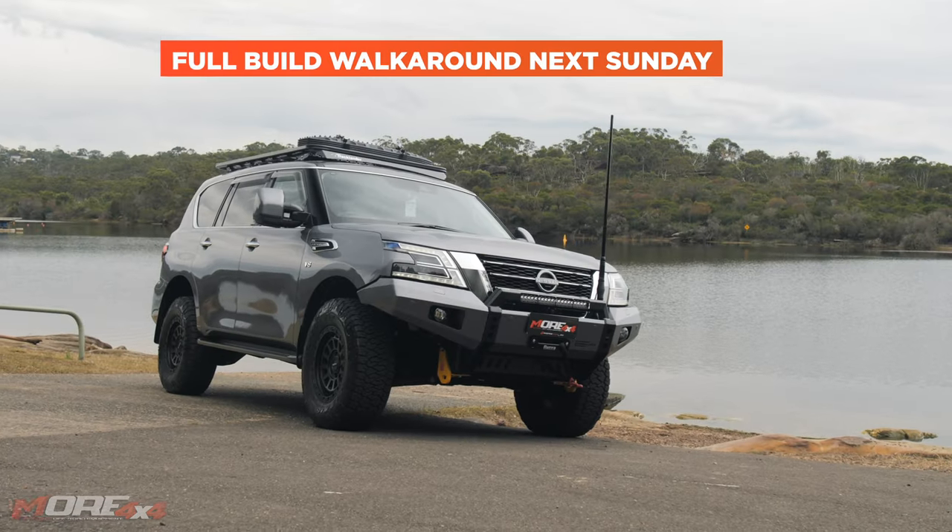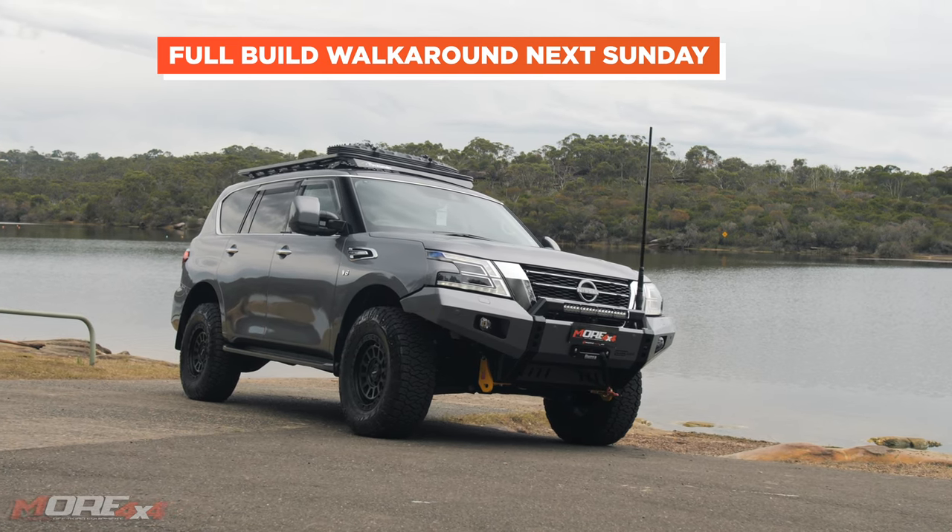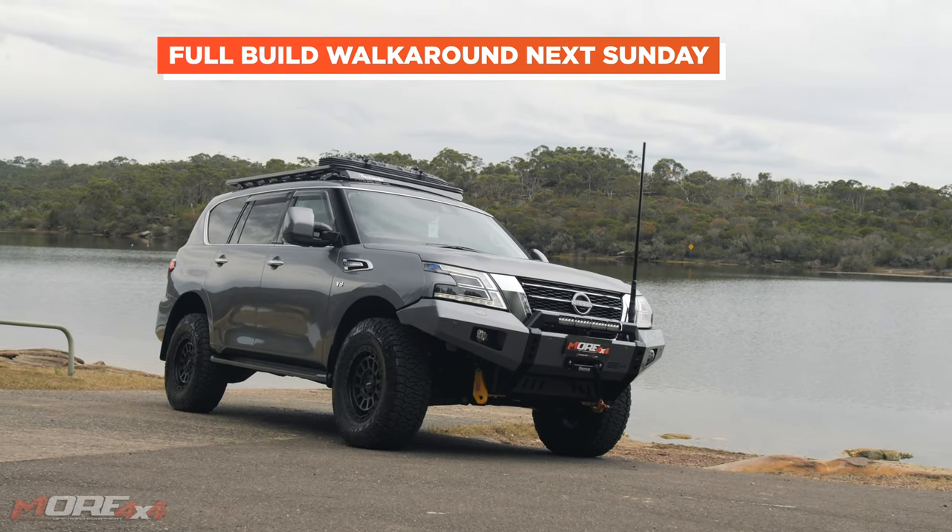Hey guys, Aaron here from More 4x4. I'm here with my mate Pancho. We are filming John's Adventure Tour Build, but we came up with this idea: we are going to create a specific Y62 Nissan Patrol axle load video — just a video on axle loads — because we believe we can share some amazing knowledge and content with you. It's only going to be available on YouTube, so stay tuned.